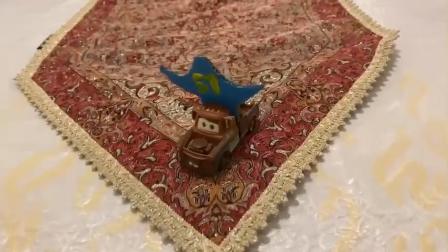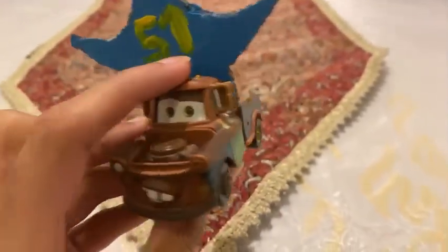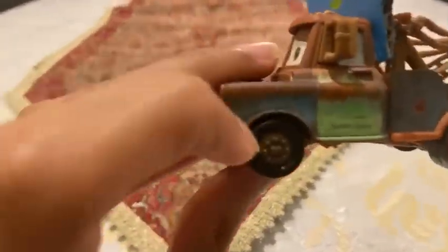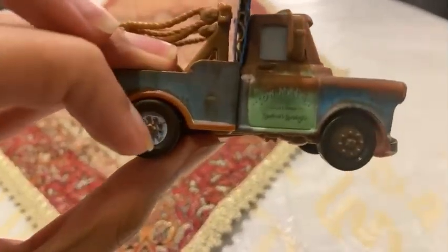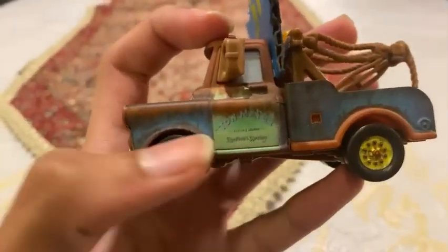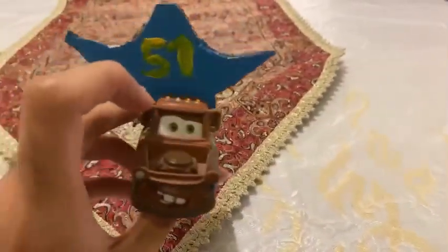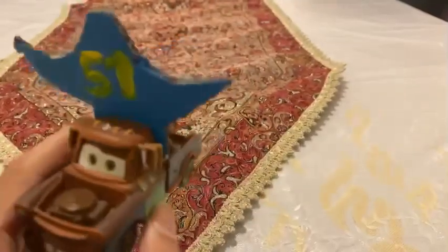Let's get started looking at Mater with Dinosaur Hat. Mater is a rusty tow truck who is now the biggest fan of Dinoco. On the front, his wheels are painted brown, one wheel is painted yellow, and another wheel is painted white. On his side — and even the other side — it says 'Tomater' and 'Radiator Springs.' On his head, he has a blue dinosaur with the number 51.